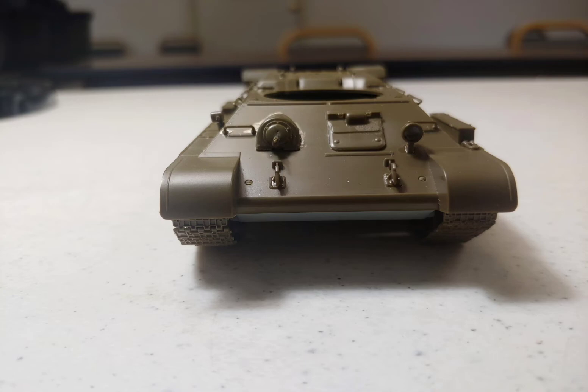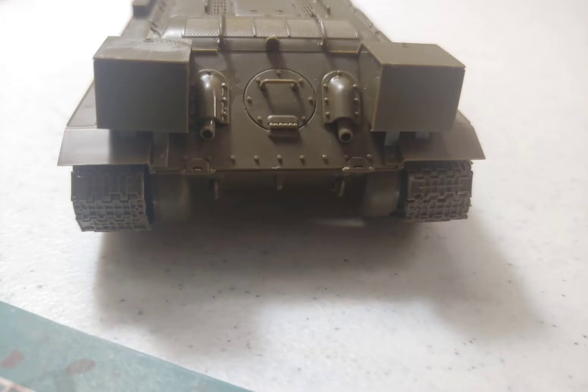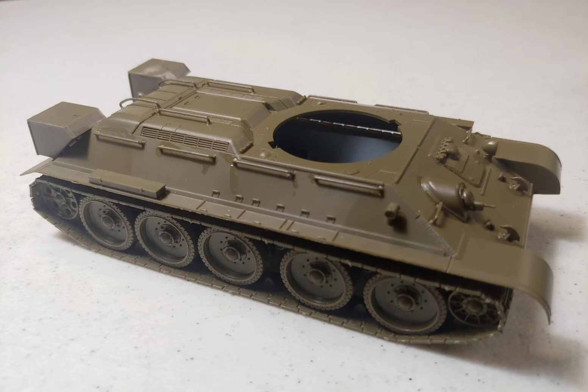As expected from a Tamiya kit, the kit fell together quite nicely. I started with the hull assembly and then assembled the turret. The tracks were somewhat linked in length and went together without any hassle.